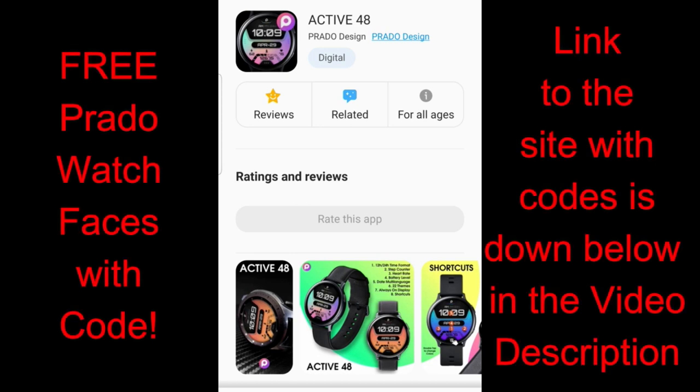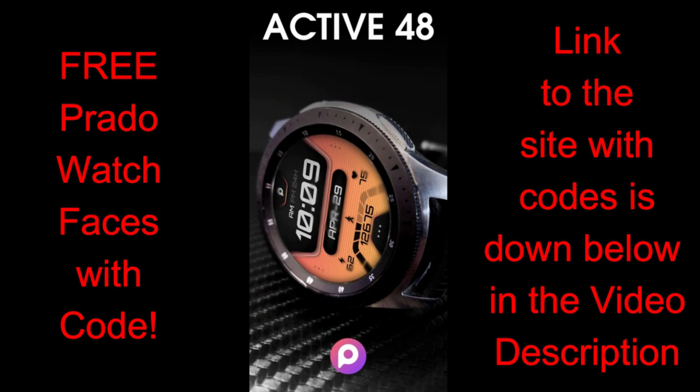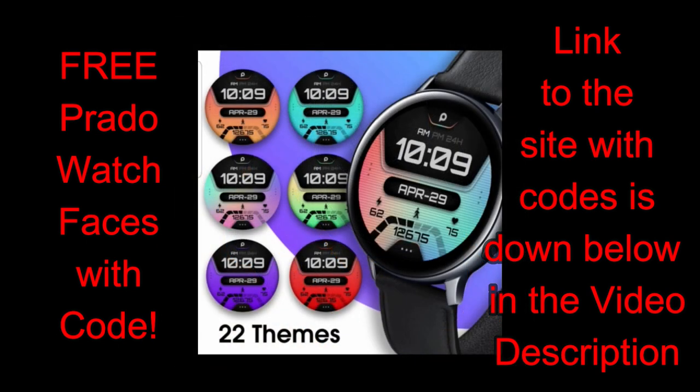Hey guys, welcome back to the channel and another watch face review and giveaway. I am excited to show you two new very modern all-digital designs from a very talented developer out of Brazil called Prado. This developer already has an extensive lineup of designs so make sure you check out his storefront inside the Galaxy App Store, but for today I have two watch faces to share with you that I really liked.